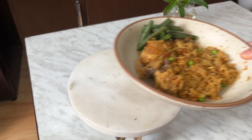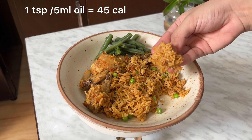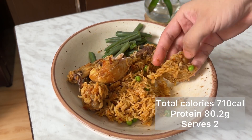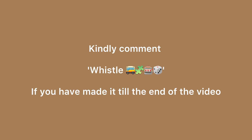One piece of information I'd like to give you: one teaspoon, which is 5 ml of oil, has 45 calories. So you can adjust or even calculate the calories of your food accordingly. Kindly comment below if you watched till the end of the video. Thank you so much for watching, and see you in the next video!